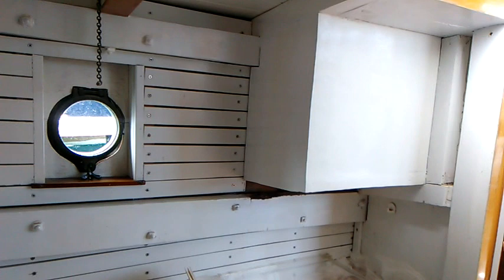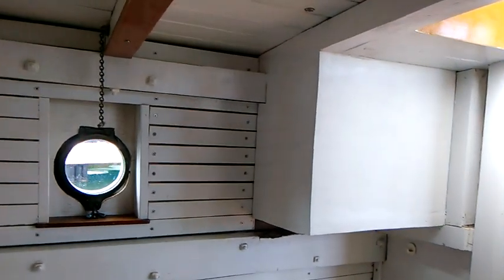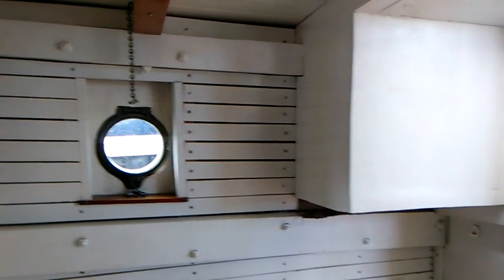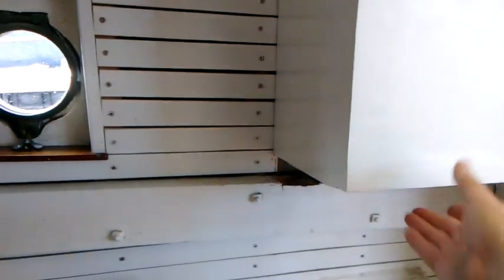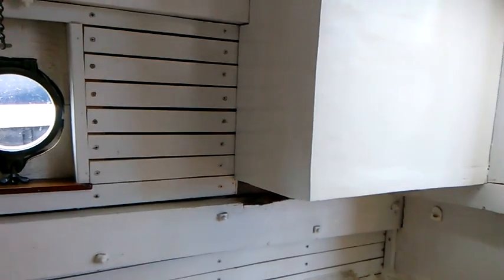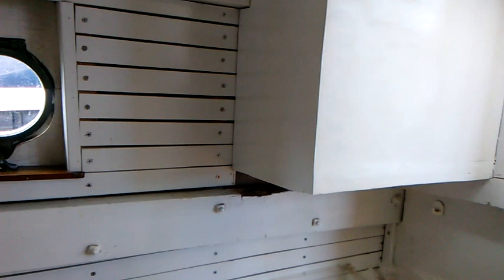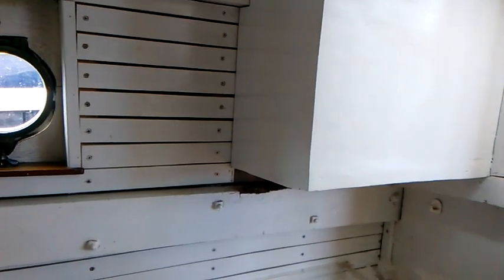Here we are below deck and you can see I've got everything put back together. All the new wood is painted — you saw that earlier. I happened to be on the boat yesterday when we had a really bad sudden thunderstorm, and I had a couple of drips from right under here which I was able to trace to some failed caulking on the outside of the boat at the joint between the deck and the cabin house. So I'm going to re-caulk that today. I just have to put some masking tape in, run a bead of caulk, and pull the masking tape so that I don't end up with caulk where I don't want it.